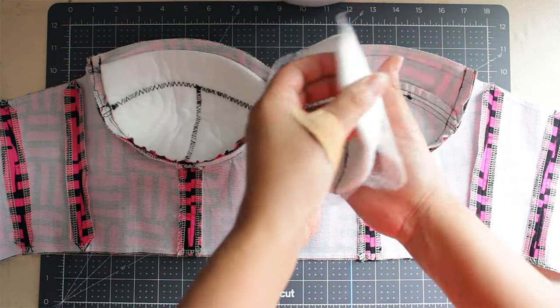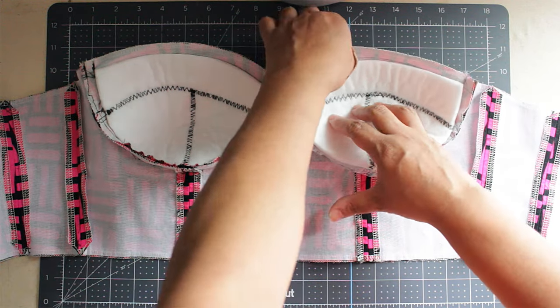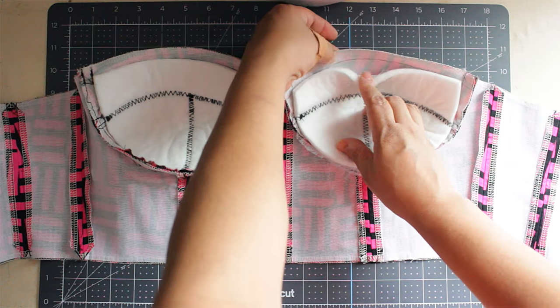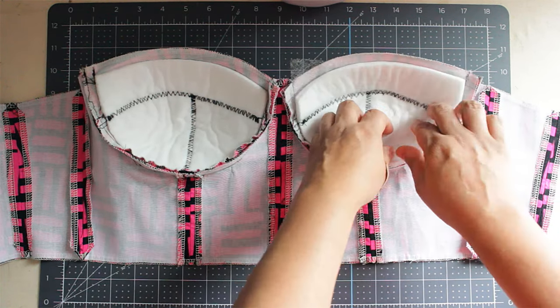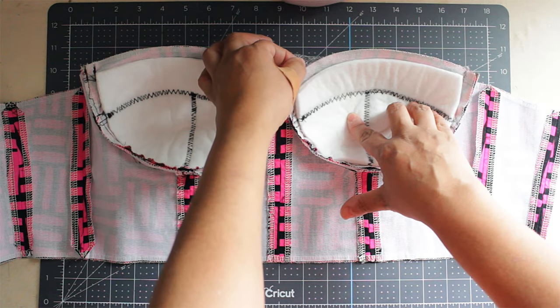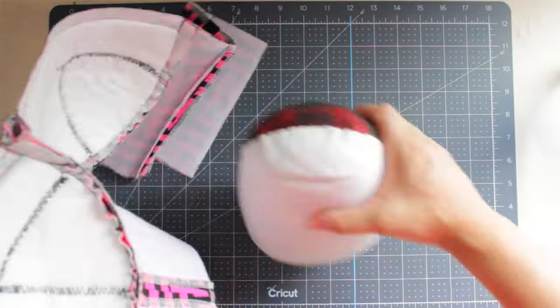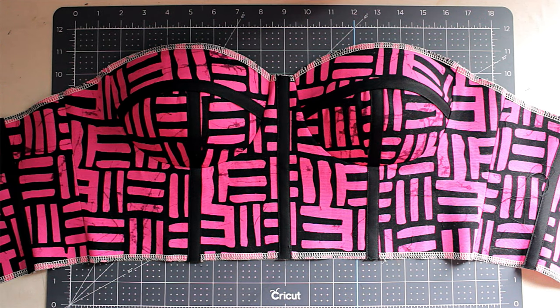Next, put your bonding web on top of the fleece. If you are using a sheet, then you can turn it around, but hold on to both sides and put it inside the cup — stuff it in. Make sure it doesn't touch the seam allowance around the cup. After that, cut off the pieces you don't need. From there I put pins so it doesn't move, then I iron it until I feel like it's glued together.